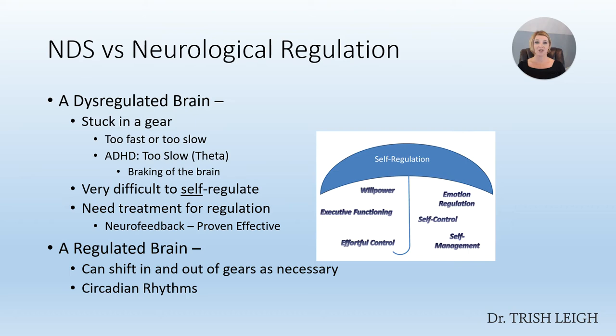ADHD is mostly an organic pattern that a person is born with. It's not that the environment created the situation — that brain pattern created itself and is perpetuating itself. That person was born with ADHD. When it's truly organic like that, professional treatment is needed to back that brain pattern out so the person can have greater self-regulation, which equals willpower, executive functioning, effortful control, emotional regulation, self-control, and self-management.